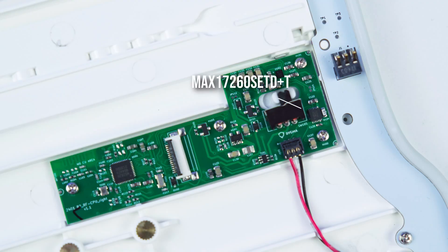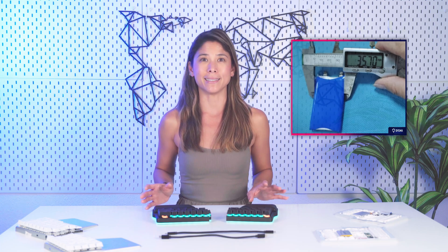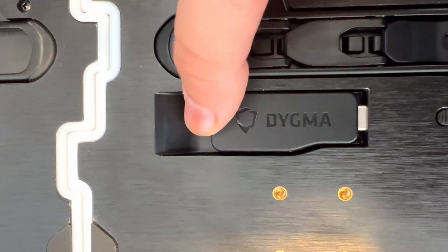Another important improvement regarding the electronics is the new battery management chip. It will allow for finer battery reading even while charging and it also reports on the battery's health status, kind of like what your phone does. We've also added a special plastic wrapper to protect the battery from unintentional damage while being handled. And finally, we've tweaked the way the neuron slots into the base. Previously, it was a bit difficult to remove the neuron and that didn't feel very premium.